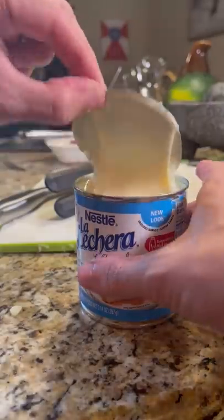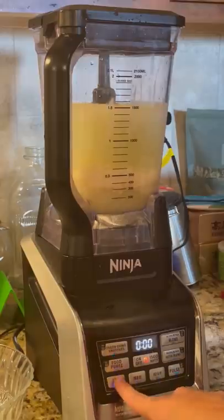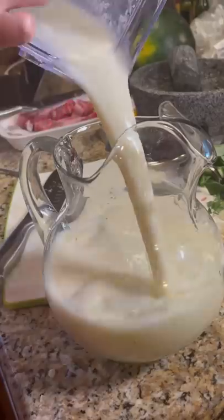After it was strained, I added in some sugar, sweetened condensed milk, and a few cups of water. It was pretty frothy after blending it, so it looked really good.